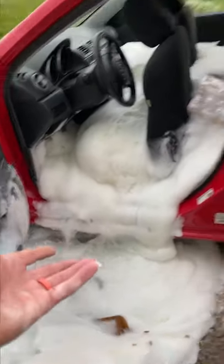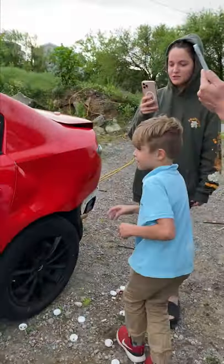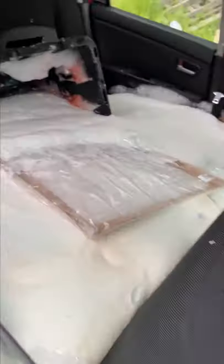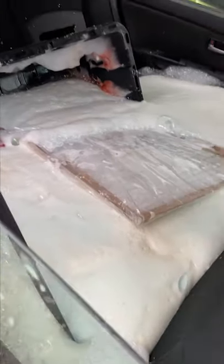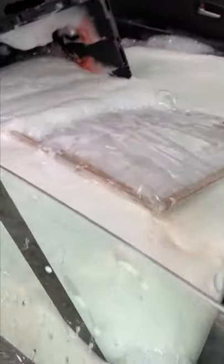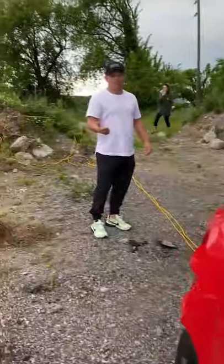Well, at least the rainstorm is gonna wash it away. Should we open door number two? Let's see what's growing — doesn't look cool at all. This was an absolute fail. Can we still set the car on fire later? Yeah, sure.